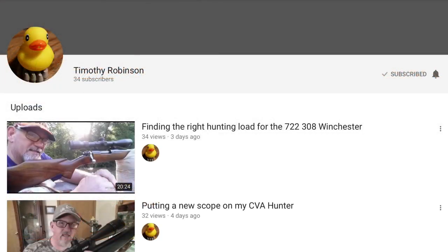Tim Robinson has been cranking out the videos lately. He's got a goofy sense of humor that I really appreciate. He also just started a great series where he's loading ammo with several different Alliant powders that only have published load data for shotgun shells.